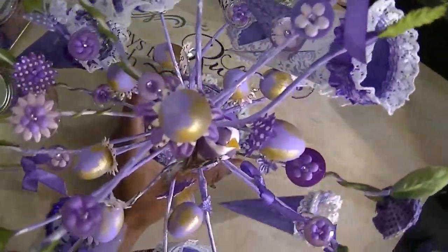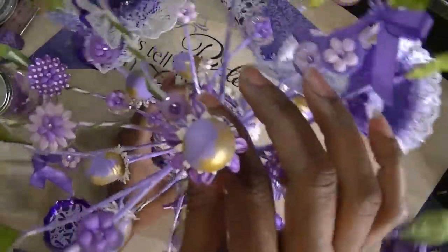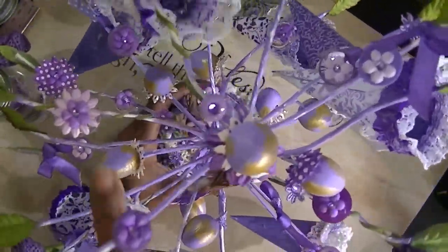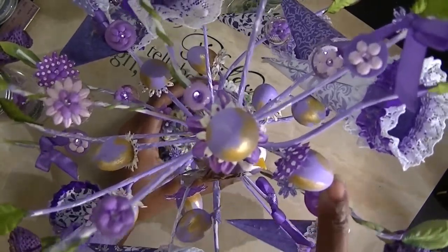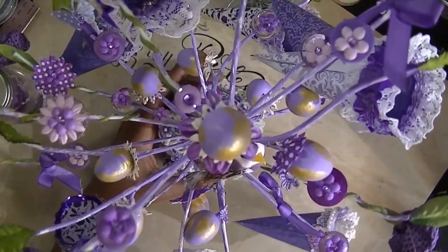I brush painted it, meaning I didn't try to fully paint it — I just painted it in certain spots. Then I took buttons and just glued them down to the limbs of the tree, and I used the flowers on them and used a little bling to kind of dress it up.